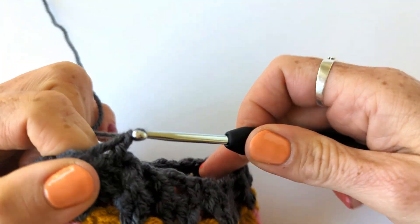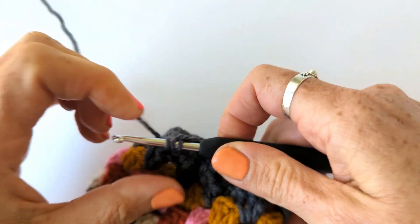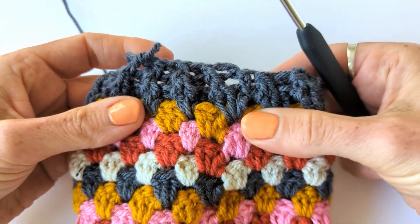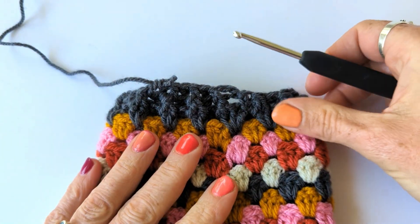The next round is the same but it's more straightforward because you've got no decreases to work around, and that will take you to the end of your ribbed cuff. You can see that those decreases are starting to taper the cuff so it fits more snugly around your wrist.